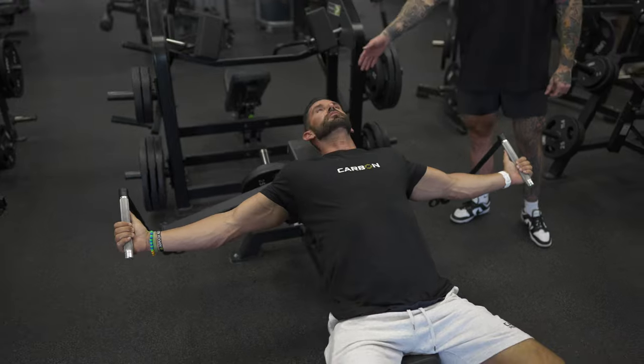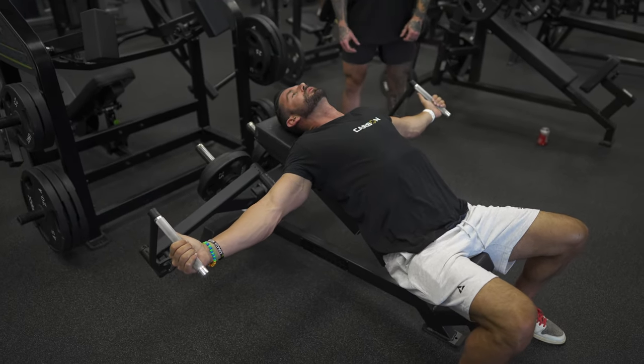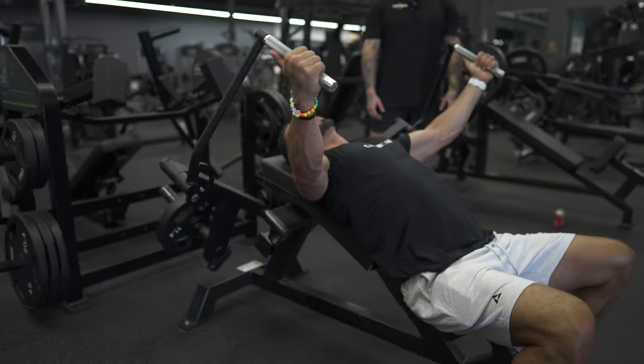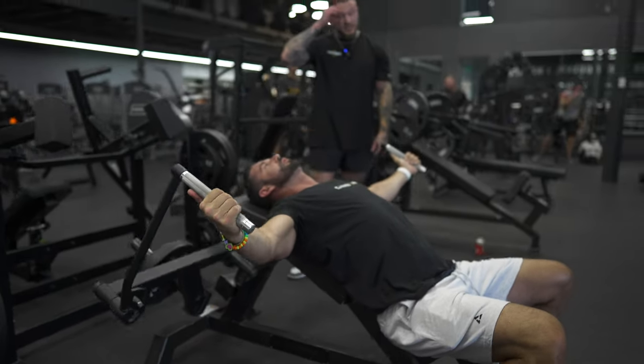Once you have that set up, your weight's loaded in the back, you're going to set your feet solid into the ground, breathe into the abdomen, and we're going to start by squeezing those handles up, bringing them together, and squeezing — exhaling at the top, inhaling as you come down, and allow for a slight stretch.